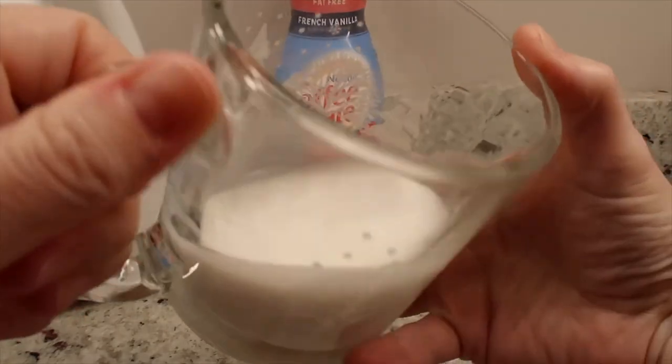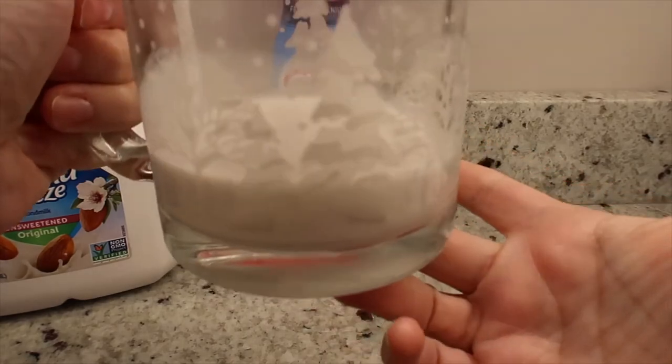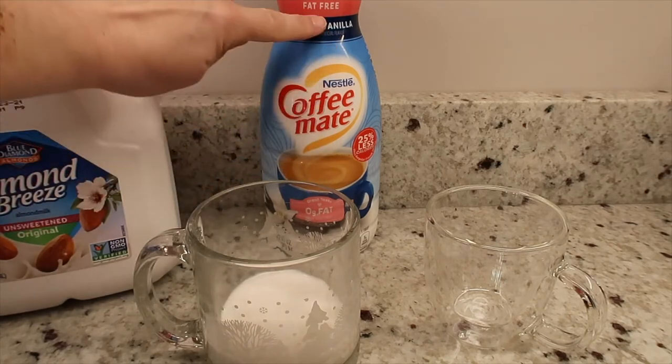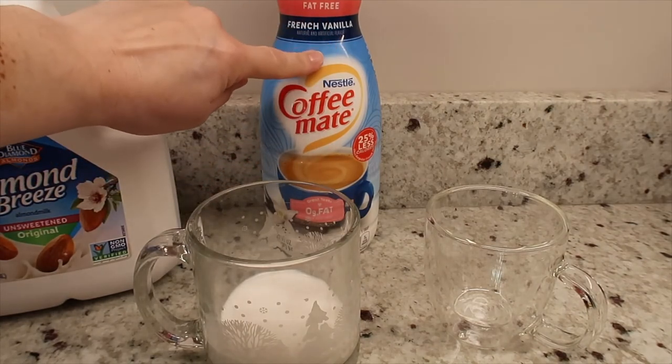If I were to measure that out, that's almost a quarter of a cup. And I would go through about one of these containers in less than 12 days.